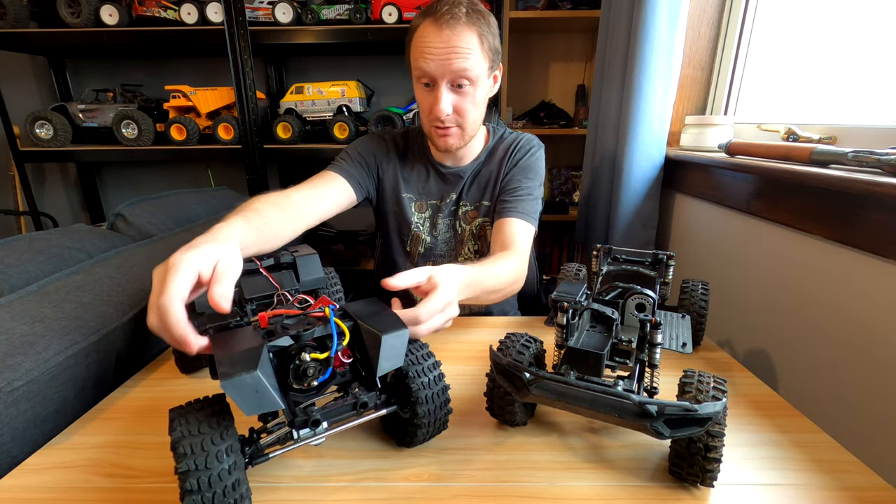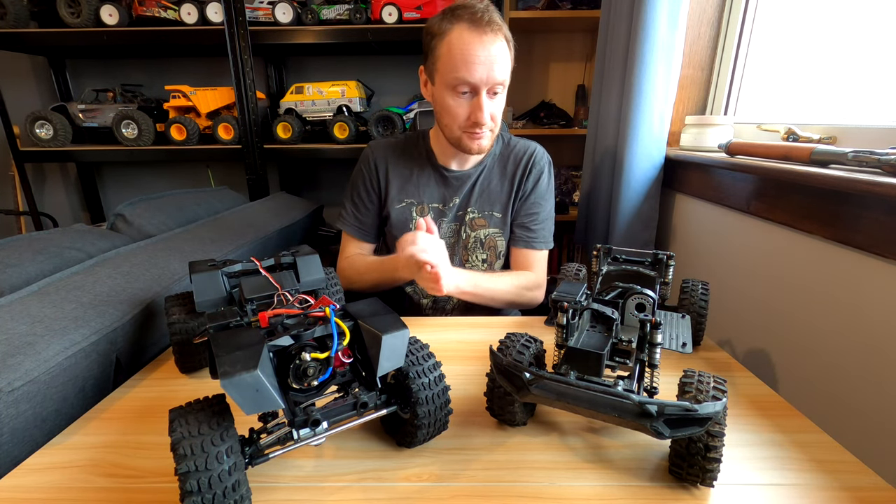They're hard plastic, so they're not Lexan or anything. Perfect. Lovely.